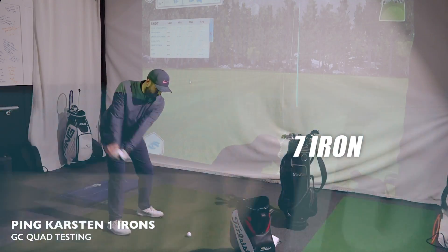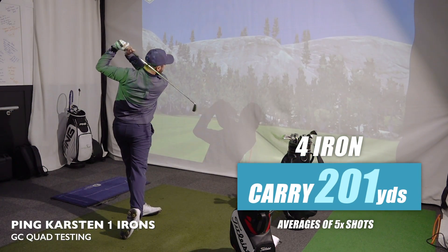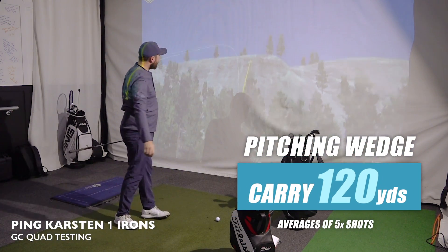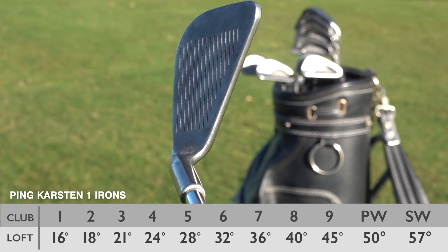Before bringing them out onto the golf course, I wanted to know how far I hit these irons, so I hit them on the GC Quad launch monitor. The seven iron was carrying 164 yards — that's like my modern-day eight iron. The four iron was carrying 201 yards, like my modern-day five iron. The pitching wedge was carrying 120, like my modern-day gap wedge. The lofts are weaker, but they felt and flighted brilliantly — surprised me for a club that's 50 years old.